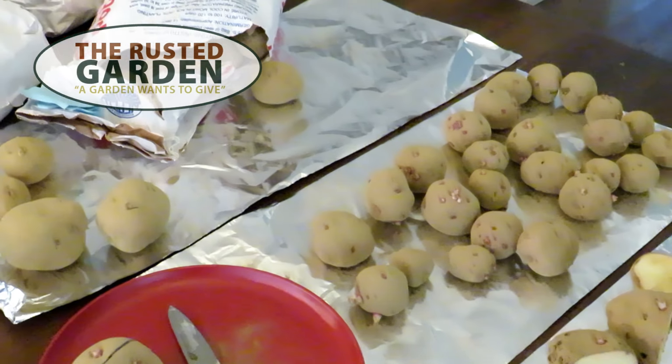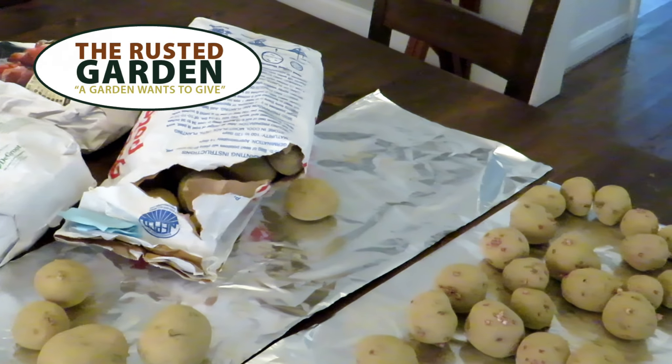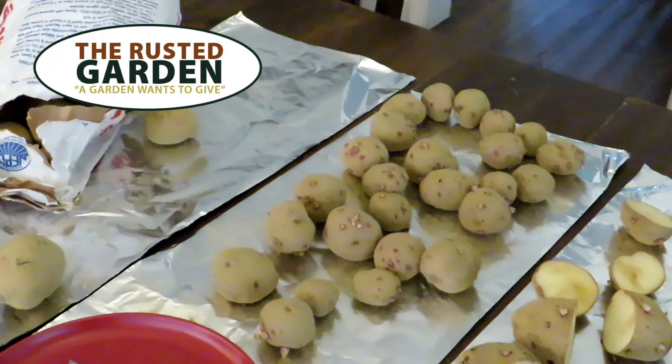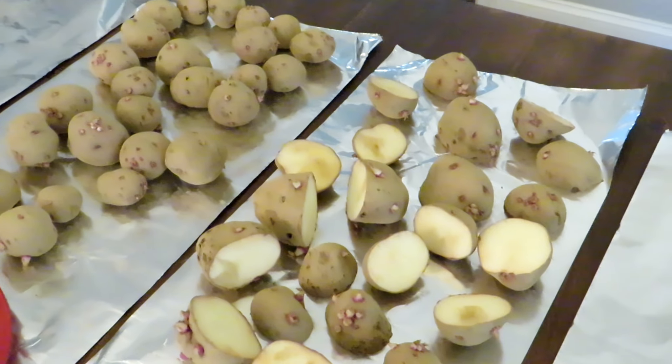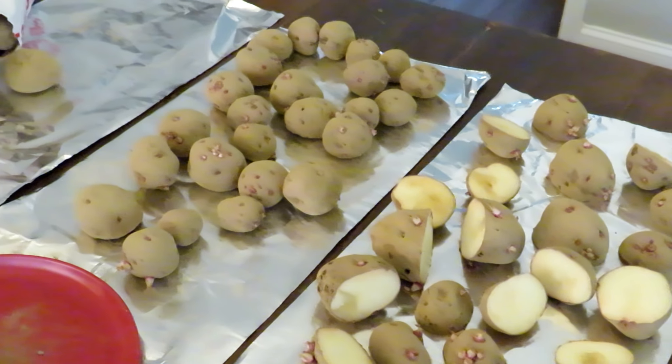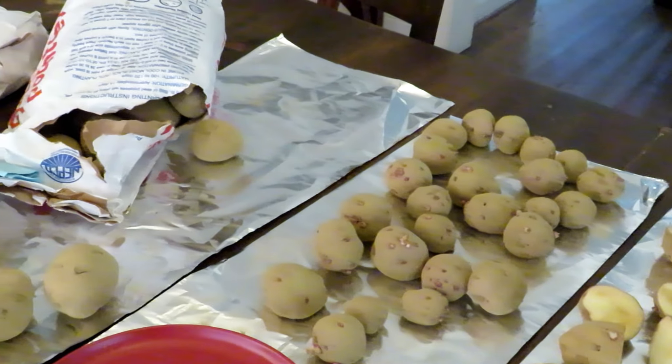Welcome to the Rusted Garden Homestead. In this quick video I just want to show you how you can cut up your seed potatoes. You let them dry in the house three to five days, they scab over, and you can plant them. It's just a way to really be able to plant more potatoes.